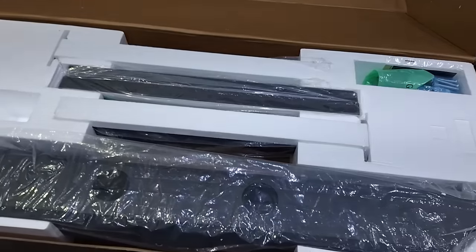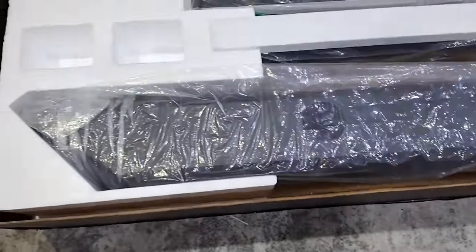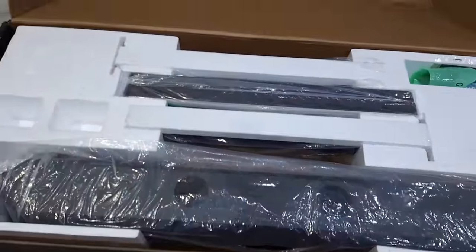I'm going to build it in this video and show you my TV on it, and just show you how easy or hard it is to build the actual stand. As I'm building it I'll go through some steps with you — what you actually get with the stand and what it consists of.